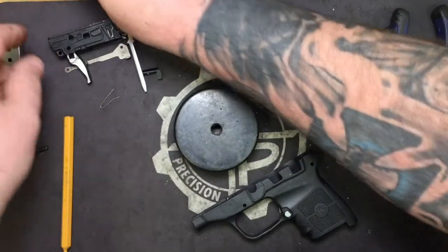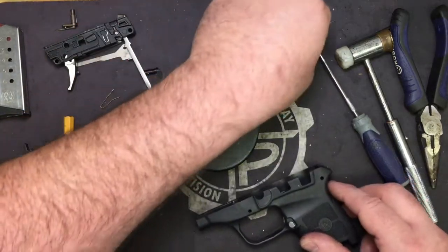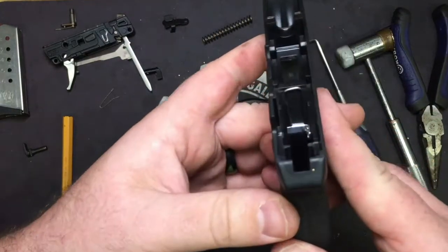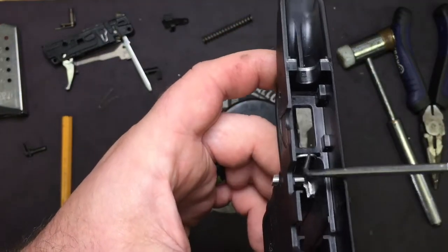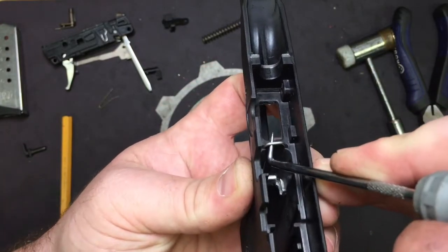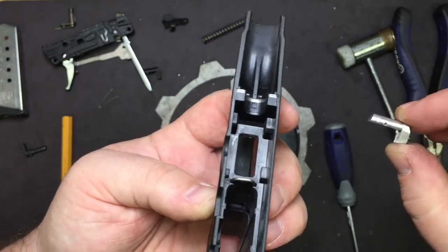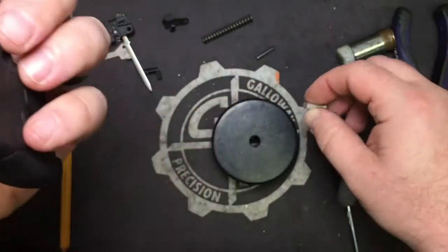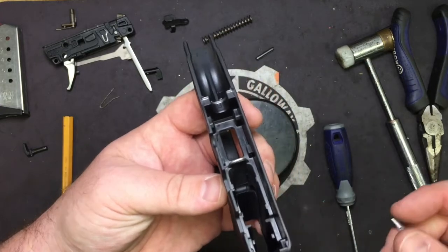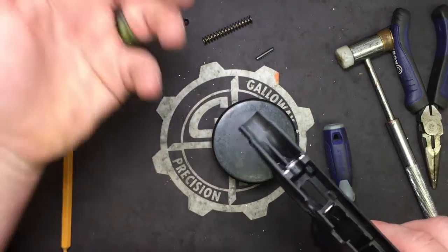Set the chassis off to the side. Now we're going to look down inside the frame and take our hammer spring out, set it off to the side, and you can see the mag release spring and the mag release. Take your 90 degree angle pick, pull it up just enough to slide your old magazine release out. Go ahead and stick it in the bag that your new one came in, because you always want to keep your stock parts in case you have to send it back to the factory for warranty work — say the barrel's bad or something like that.